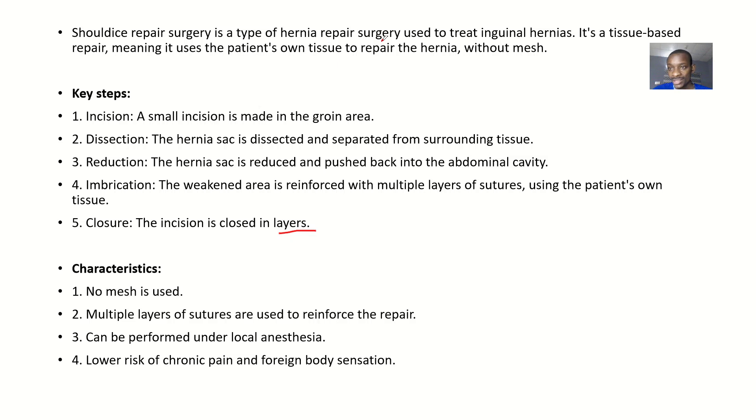The Shouldice repair surgery is a type of surgery used to treat inguinal hernia. It is actually a tissue-based repair, meaning it uses the patient's own tissues to repair the hernia without a mesh.